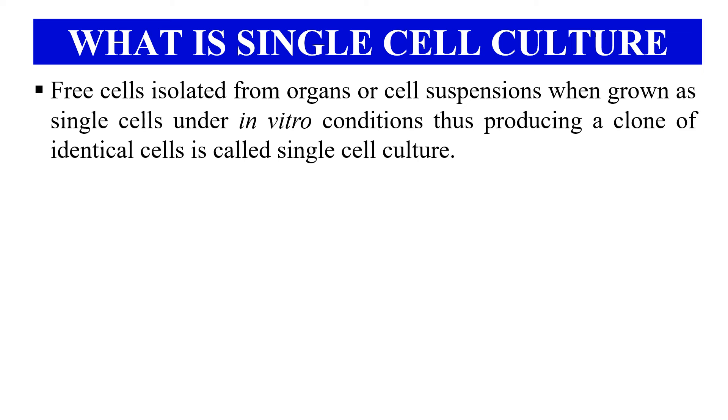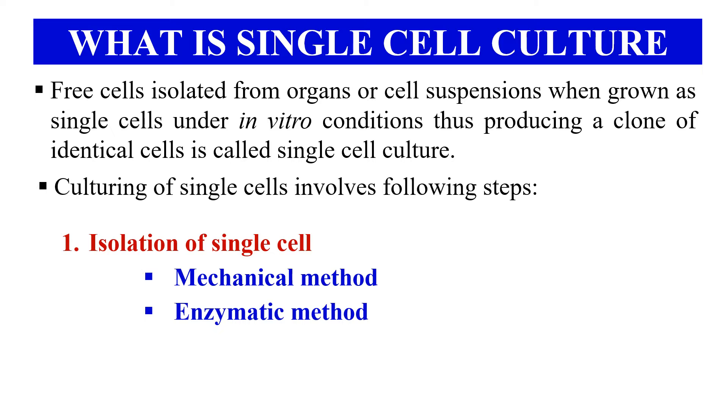As the name indicates, single cell culture is a technique in which we isolate single cells from the organs or cell suspensions and culture these single cells under in vitro conditions. This technique is known as single cell culturing and the procedure involves basically two steps.